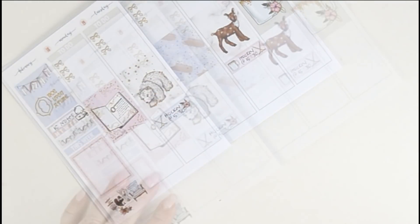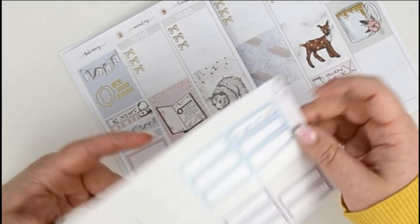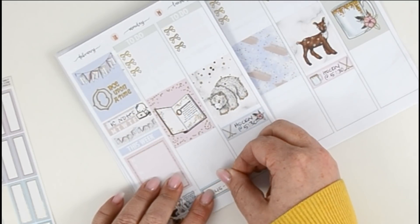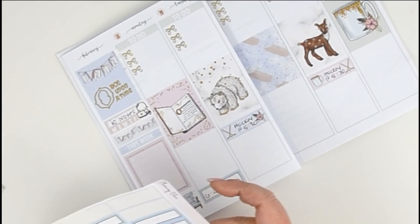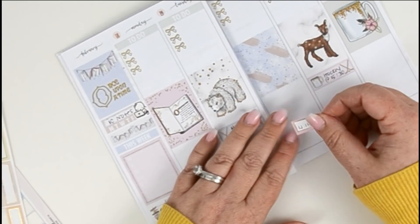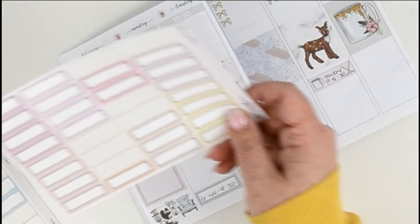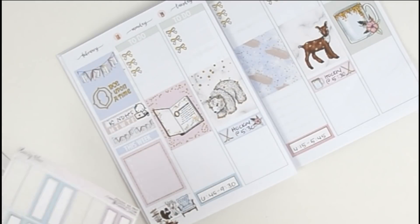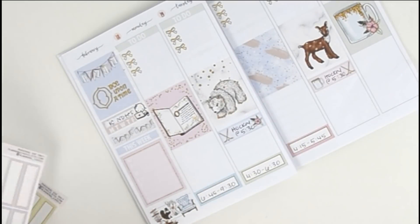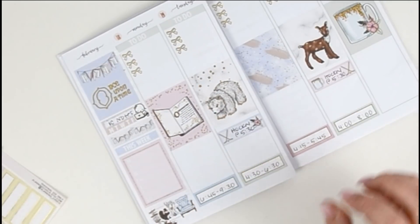Sorry guys, I had to pause for a second because the boys were being crazy loud. So while I was waiting for them to go downstairs, I went ahead and wrote out our dance schedule on these cute little foiled quarter boxes from Planning Choco — these are printable. I wrote on them ahead of time just while I was waiting.